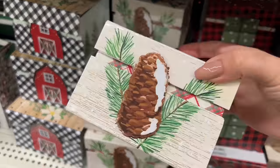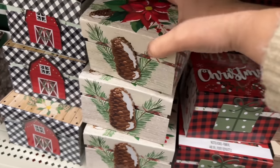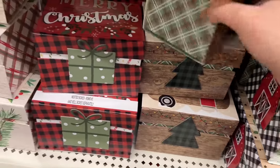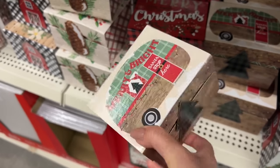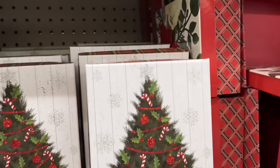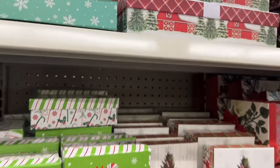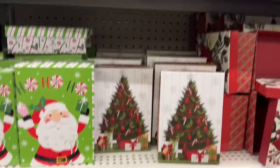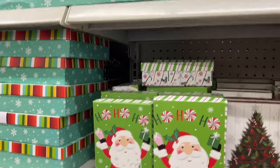This one has a pine cone, plaid on the side. Cute little tree, plaid on the side. All the little gnomes and the camper on the front — very cute. I'm a little afraid to touch this display, it's already kind of messy. This one is a little red truck — we saw that at the other Dollar Tree the other night.